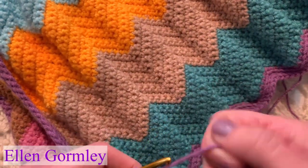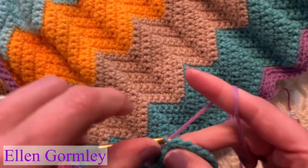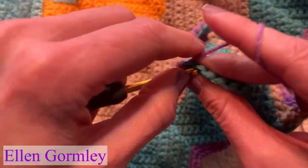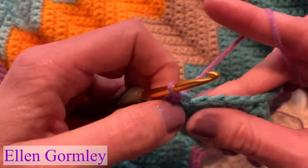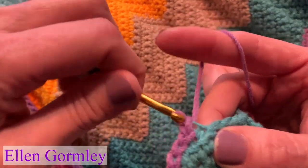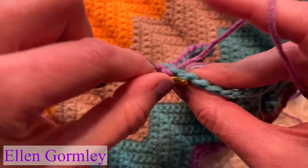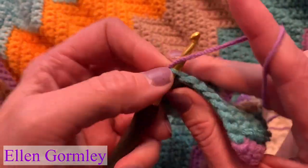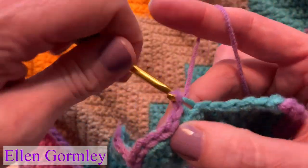The slip stitch edging takes a little while, but it makes almost like a corded style edging where you don't have to make anything flowery or bumpy. It makes a great gender-neutral blanket because the edging is so smooth, modern, and clean. The color is really the highlight of this blanket.